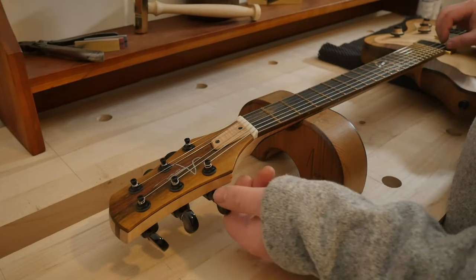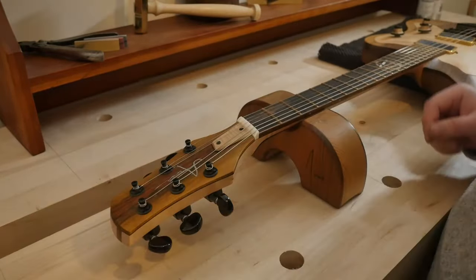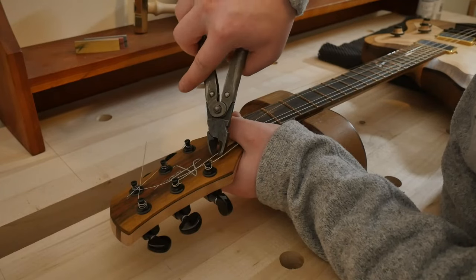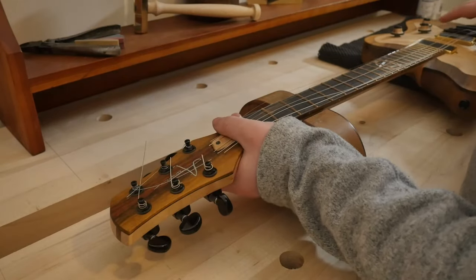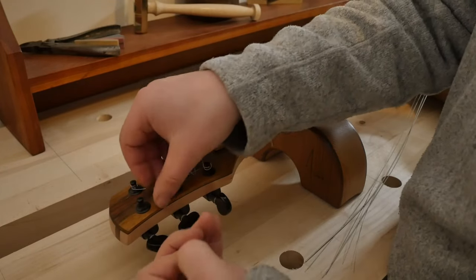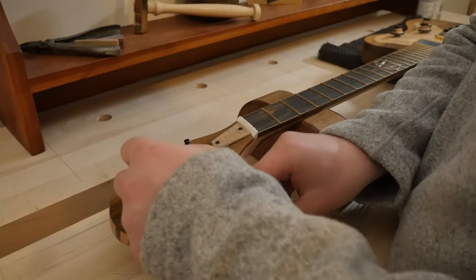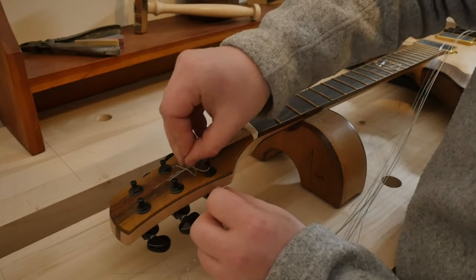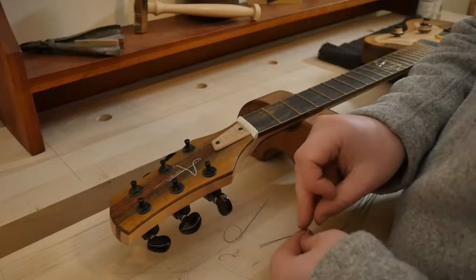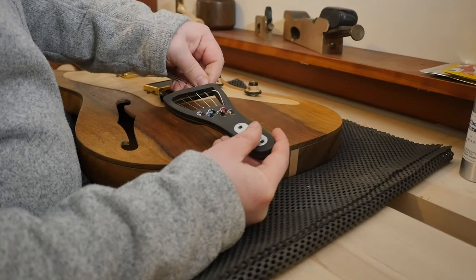Next I need to simply remove the old strings. Using good strong cutters, I like to snip them off at this end. Crucially, you only want to snip the strings off when they are not under full tension anymore. If you snip them at full tension then you can introduce a shock to the neck, and that's just not good. One of my pet peeves is when people do what they call the luthier's knot, where you tie the string on — absolutely daft, does not help and just makes taking strings off a pain.